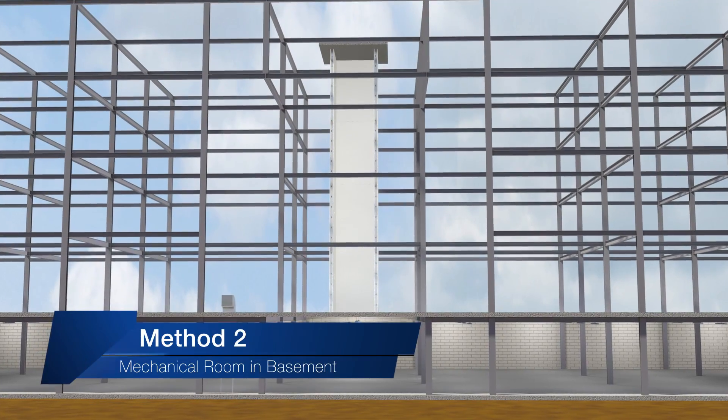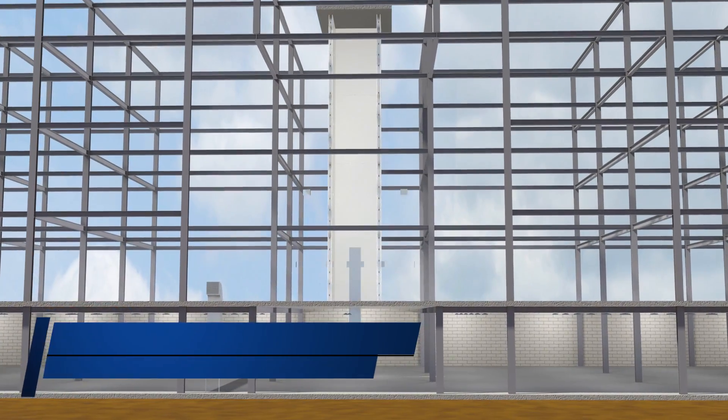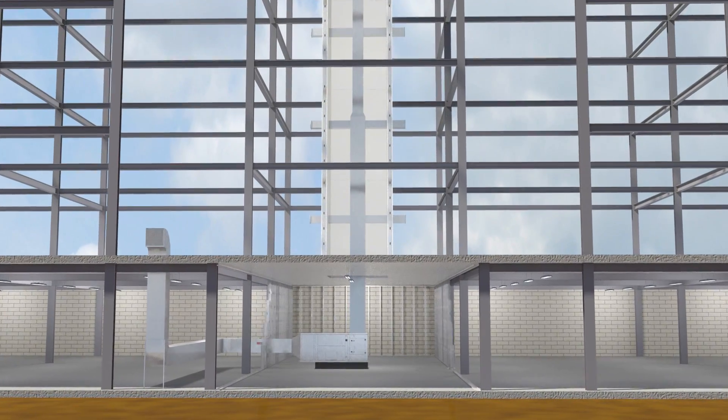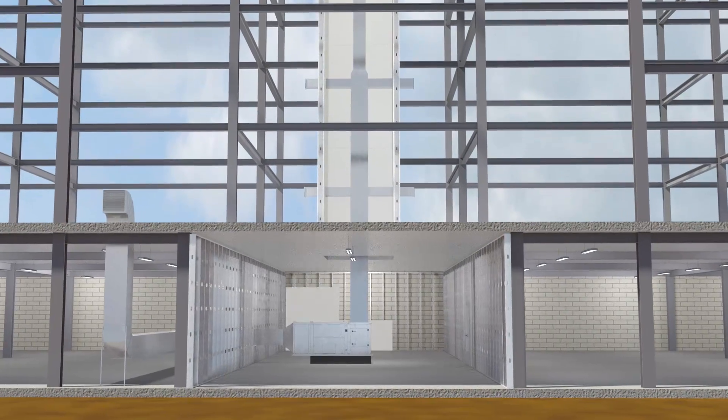The second method is to terminate the shaft in a room which has the same purpose as the shaft, and separate that room from the remainder of the building with construction equal to the fire-resistant rating of the shaft.